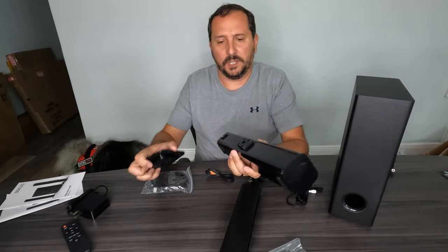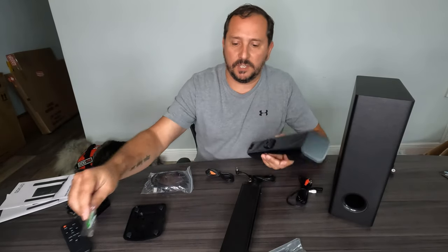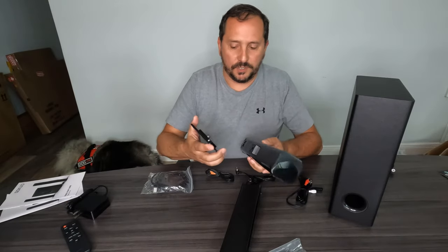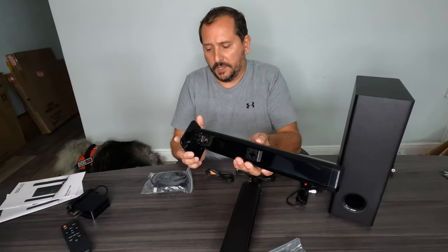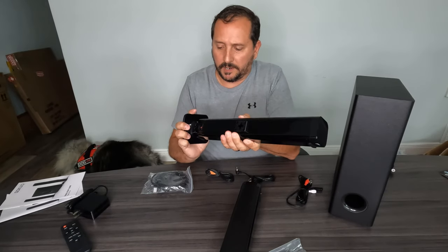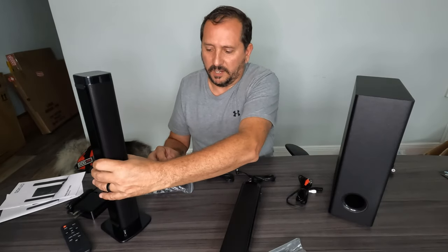You can also wall mount these. It even comes with the hardware to mount them on the wall, which is very nice — you don't have to worry about going out and getting the hardware. It comes with everything you need. There we go, perfect, look at that.